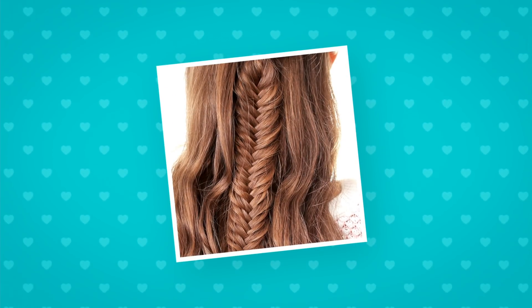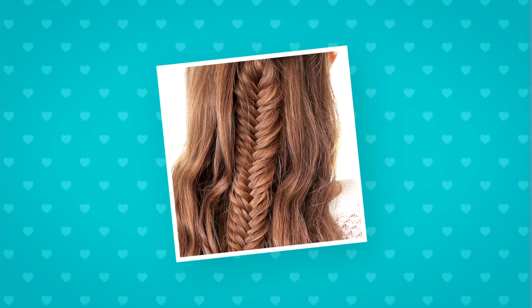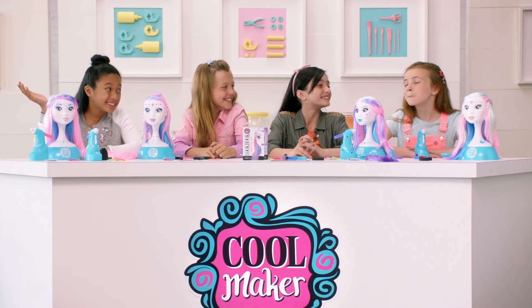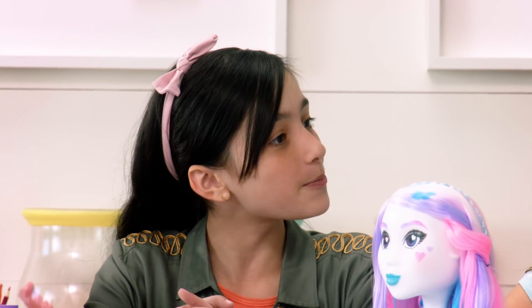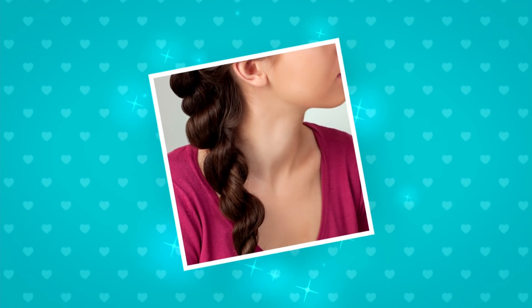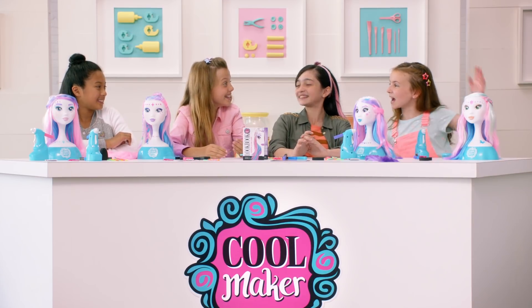You're on! It kinda looks like bones, so I'm guessing it's a dino braid? More like fishtail! Oh, I know this one — it's called the side braid, right? It's called the feather. Nice try, though! This one's my favorite! The twist braid, right? Yeah, nailed it!